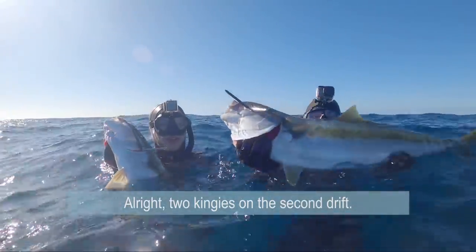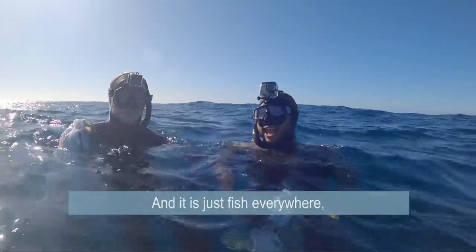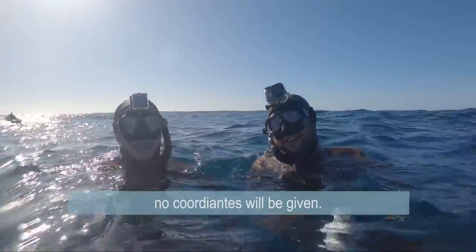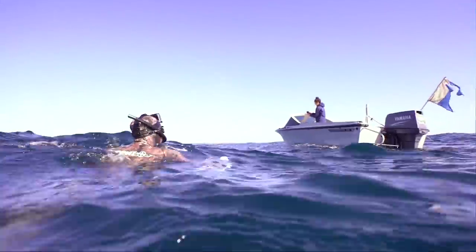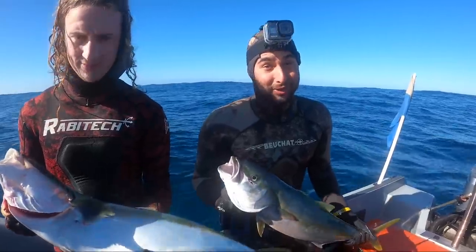Two kingies on the second drift. It is a cracking spot — the water is nice and clear, very fishy. Harry's secret reef. On the second drift, Harry and I both got ourselves a nice kingy. There were a lot of kings down there, a lot of fish. So we're going back for another drift right now.